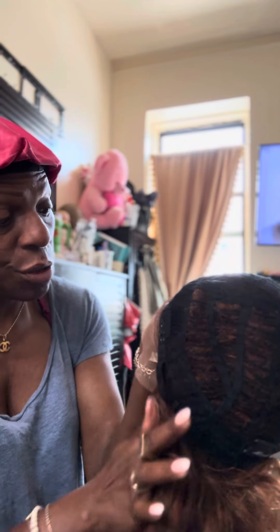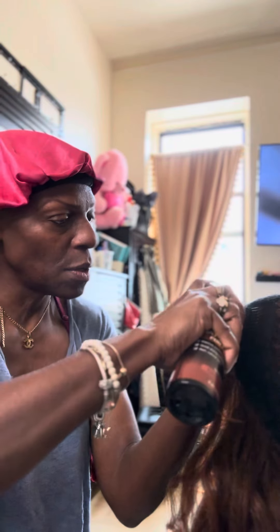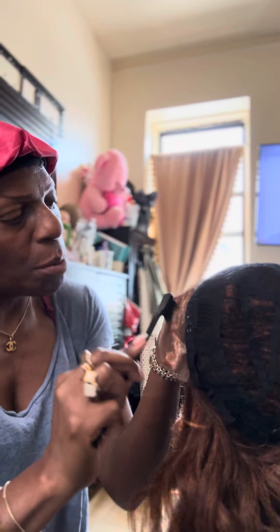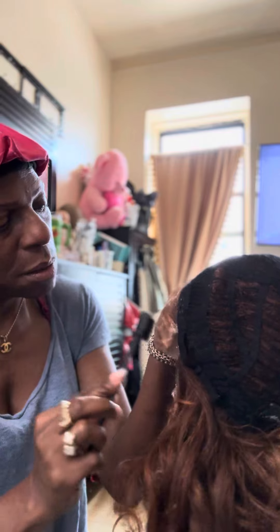I'm not a professional. I'm going along doing it as I go along because I have no idea how to do this. I'm not a hairstylist. I only style my hair — I don't mess around with nobody else's hair.